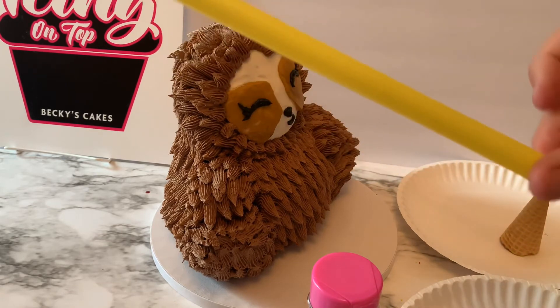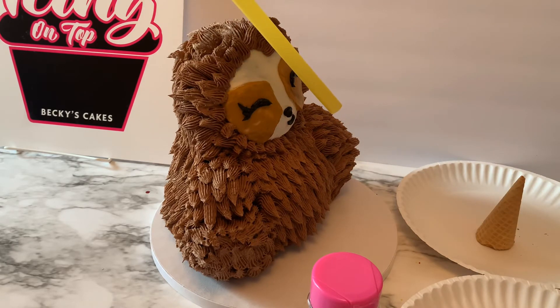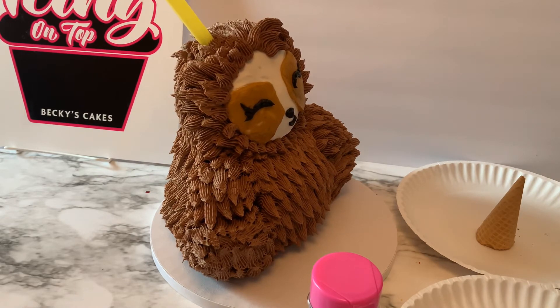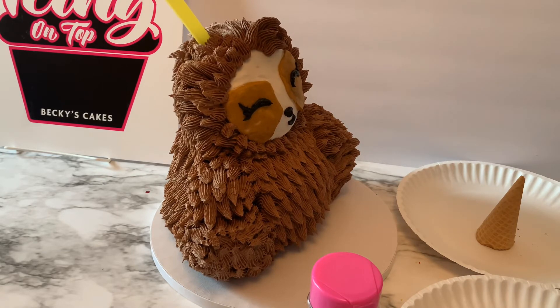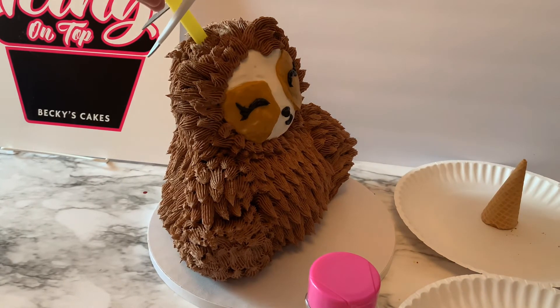Next we're going to have a little fun part. We need a large smoothie straw to help support our party hat. I'm going to put that smoothie straw right into the sloth at an angle. I marked off where I wanted the hat to sit, so that'll help me know right where to place it once I have the frosting and the sprinkles on it. We're just going to push that all the way through until I feel the board, then snip off any extra — measure it and snip off the top — so the cone will fit when it's all ready.